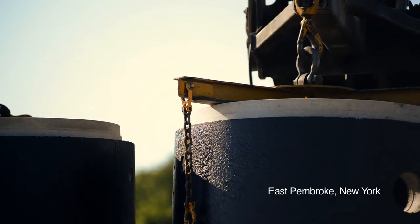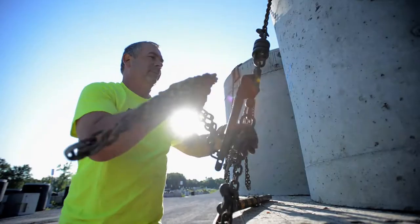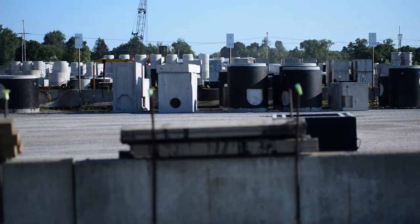We're a family owned business since 1947. Precast concrete is all we do. Everything that we build, we deliver — anything from catch basins and septic tanks to box culverts and bridges.